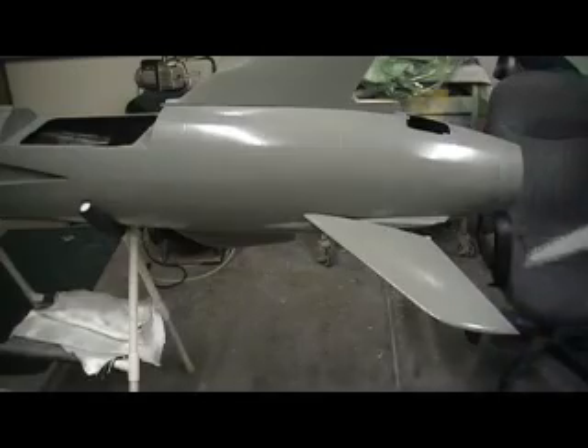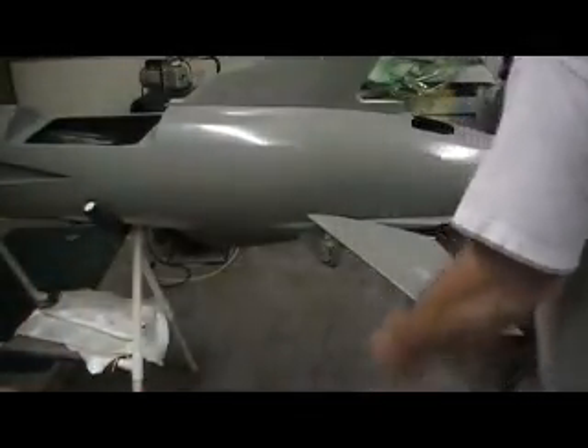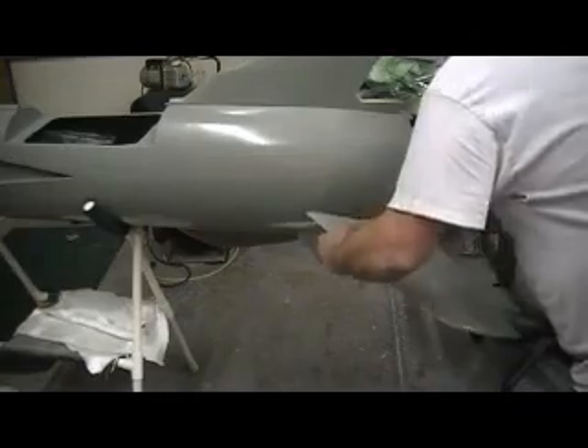There's my mark where to cut it off — chop! It won't look near that long.